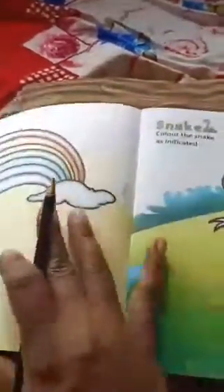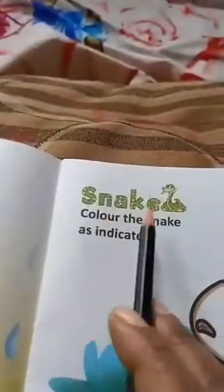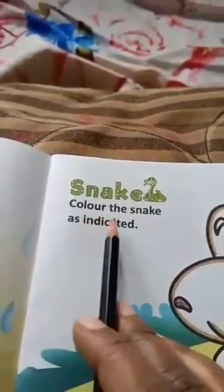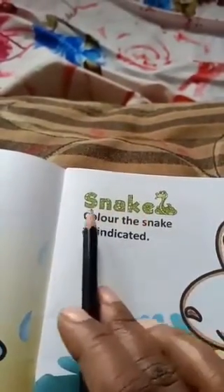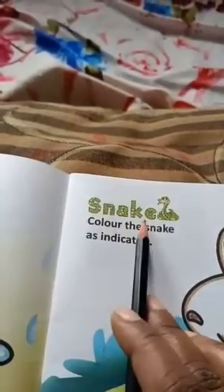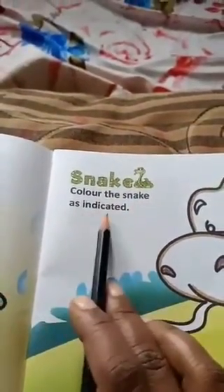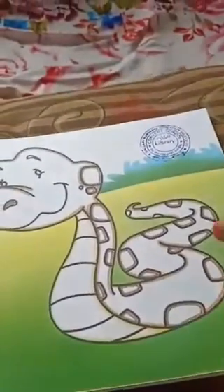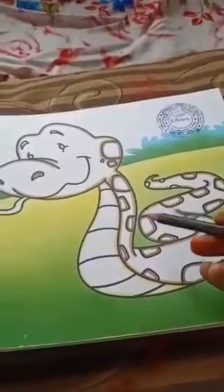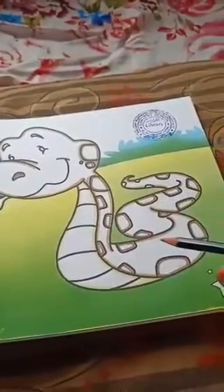Next come to the last row. Dear children, which colour is indicated here? Here already indicated red color — red is my favorite color! So take your red color crayon and fill properly this row. Next, come to page five — snake. Color the snake as indicated. S-N-A-K-E, snake.